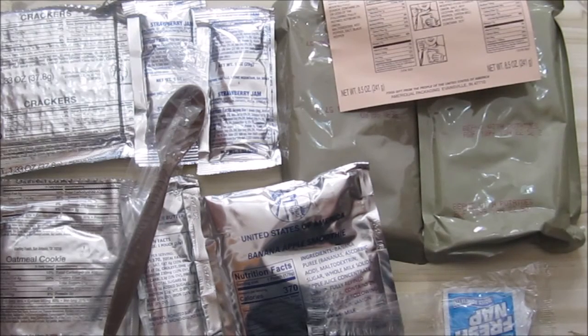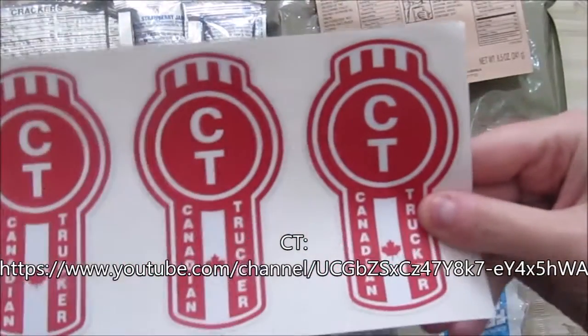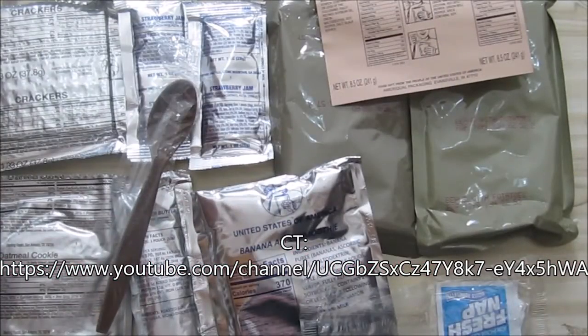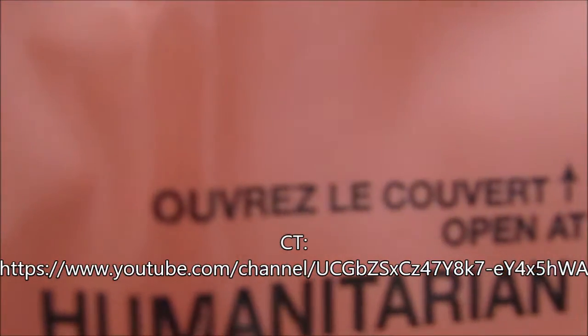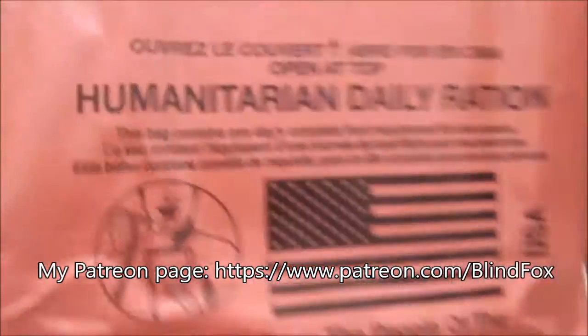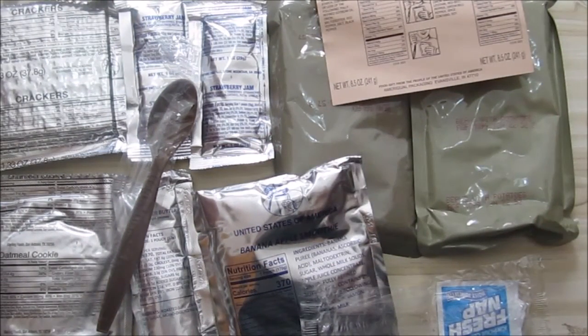I'll put together a breakfast, a lunch, and a dinner and see what we'll have for each. I got this from CT Canadian Trucker — go check out his channel. This is one of the menus. I couldn't find a menu number anywhere on the packaging. But hey, this is still cool — this is the humanitarian daily ration. I'll think about something for breakfast and see you then.